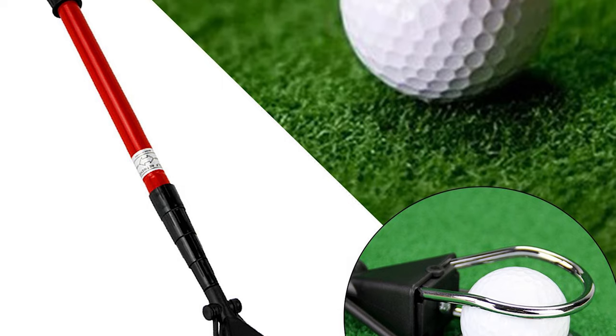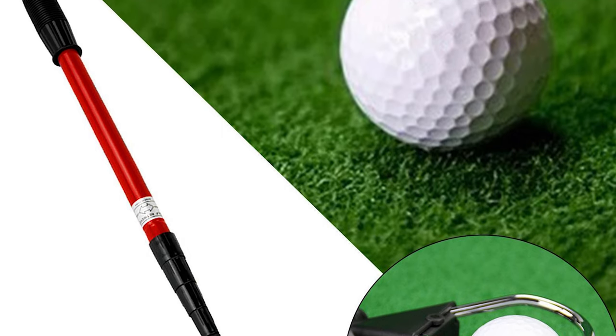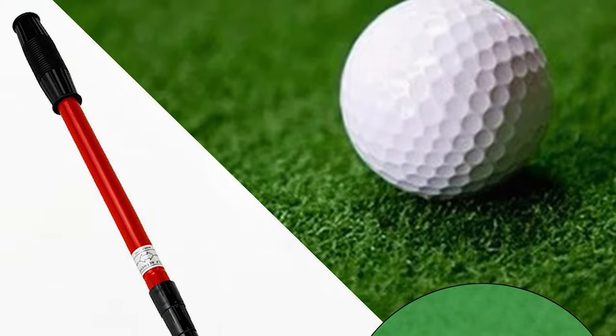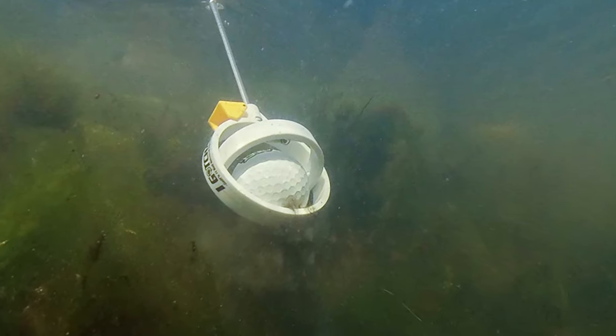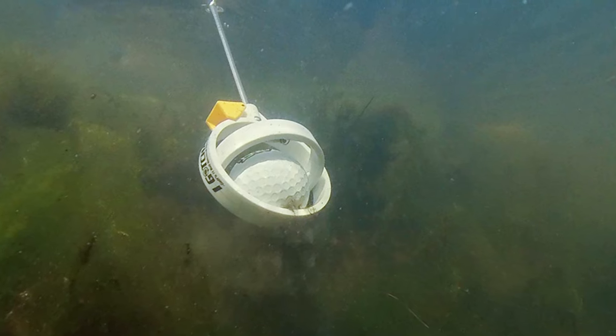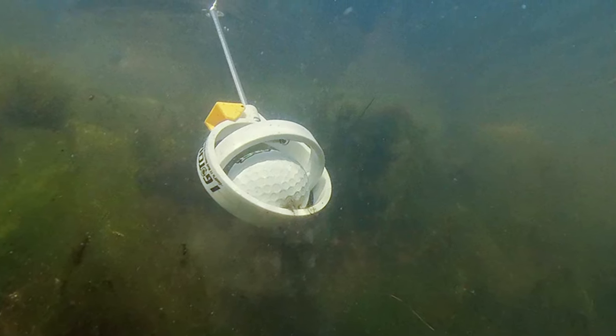Why do I recommend the Callaway Golf Ball Retriever? I would highly recommend this product because it is straightforward to use and convenient. It saves time, effort and energy by making retrieving golf balls more fun. Furthermore, it helps to improve your golfing skills without hurting yourself while doing it.